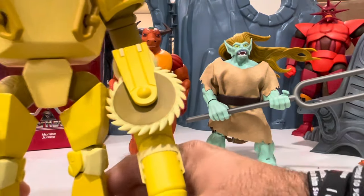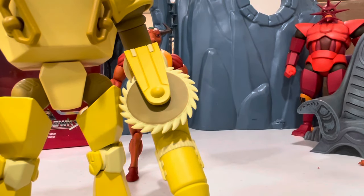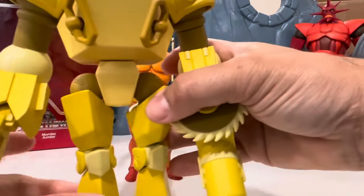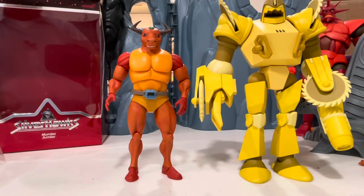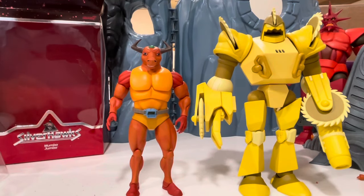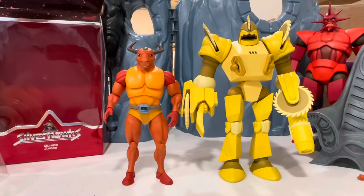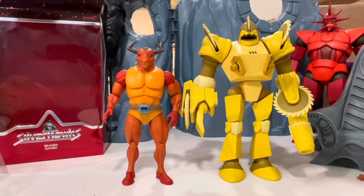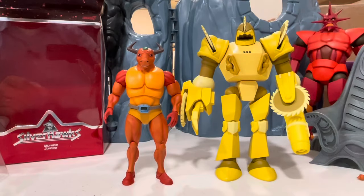So what about you guys — are you excited for these? I haven't heard from anybody; you guys need to sound off in the comments below. You can see how they all look together. That's Hawk Haven back there — just kidding, that's actually the Bat Cave. But that looks cool right there.